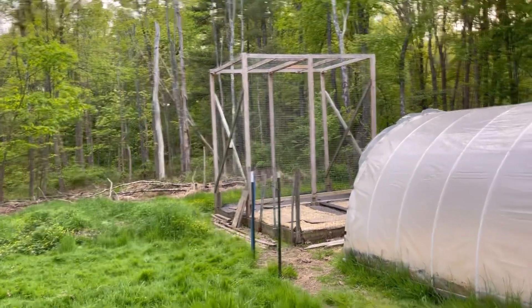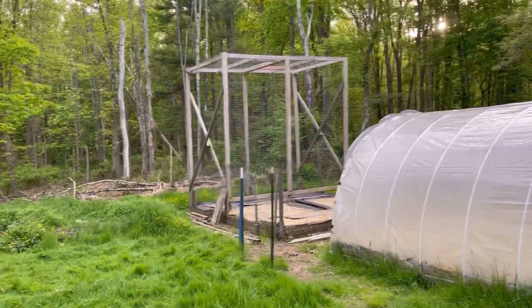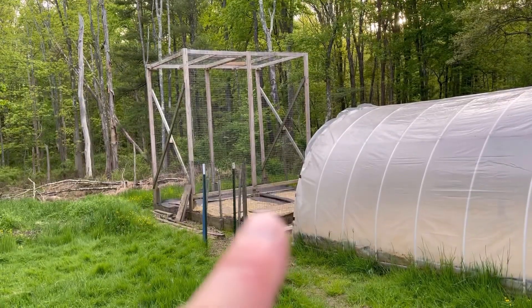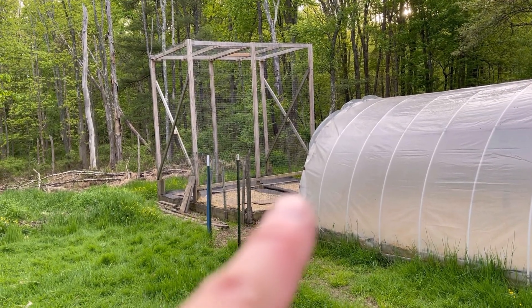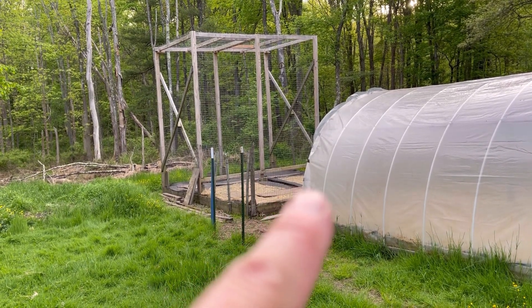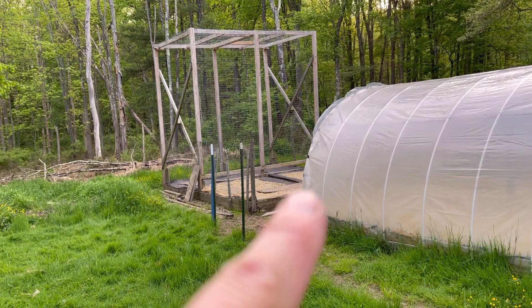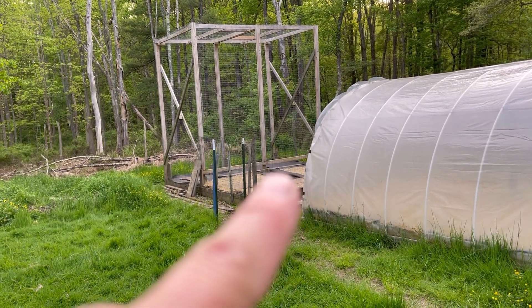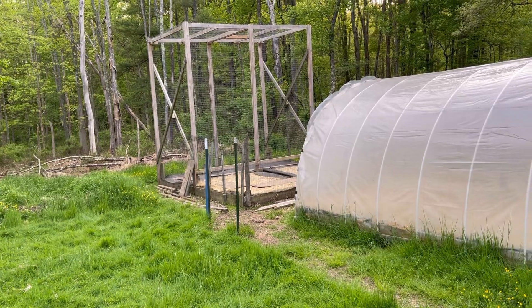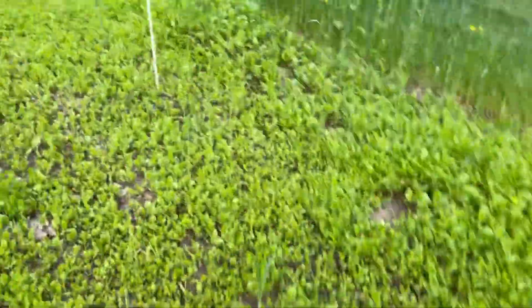Today I prepped a long gourd trellis down there. I had some leftover straw mat. I leave that little area open and I'll put my long gourd plant way in the back here and let it grow maybe four or five feet before it heads up the trellis, that way it gets itself rooted in along those first few nodes.